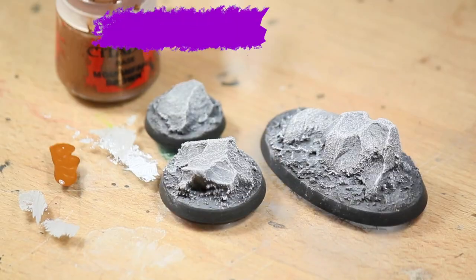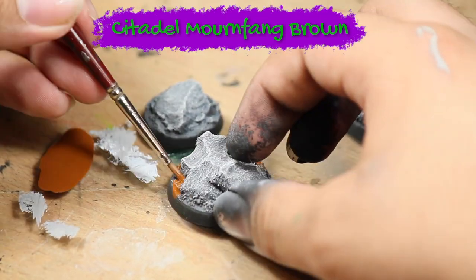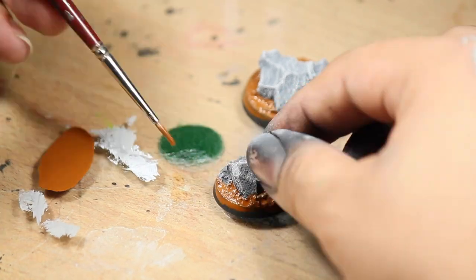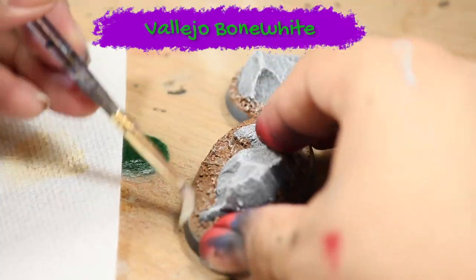I then applied some watered down Games Workshop Mournfang Brown to all the areas except the boulder. Next I dry brushed the Mournfang Brown with a little bit of Vallejo Bone White.